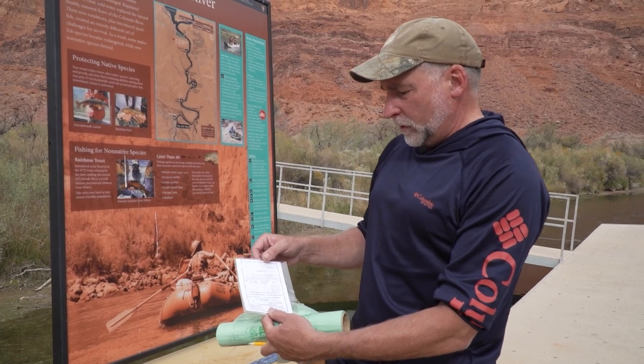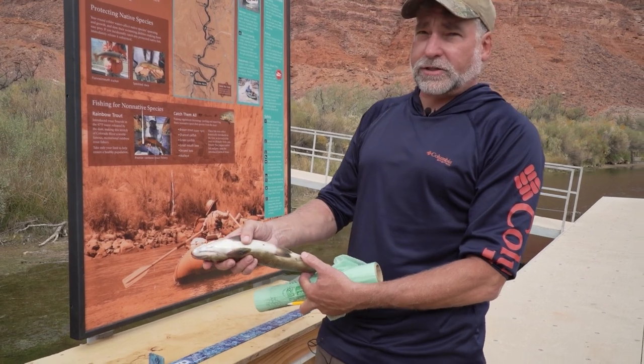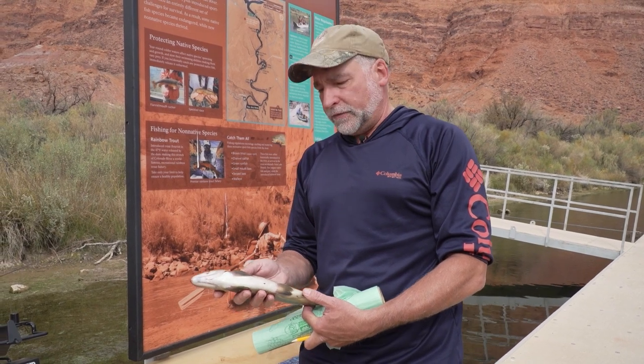What we want to collect from you is the head of the fish and also the entrails. The reason we want the entrails is there are a lot of studies going on out here by the state of Arizona and some federal agencies on monitoring the fish population in Lees Ferry.